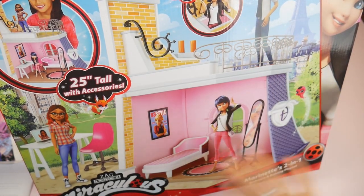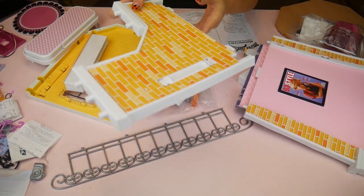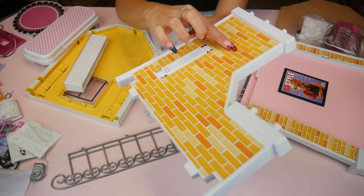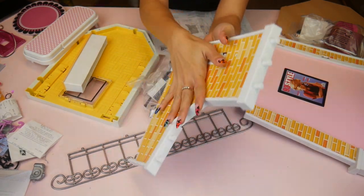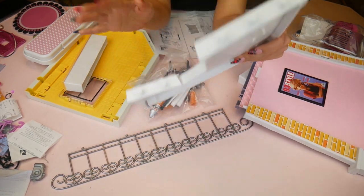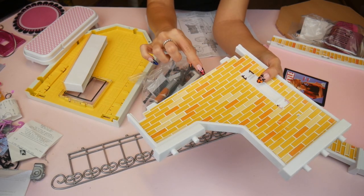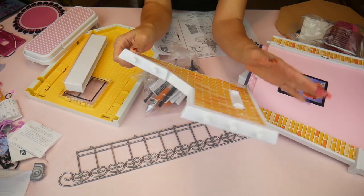I've got all the pieces out and I've got my instructions. The only thing I want to bring up is — do you see how warped this plastic is? I wonder if that's how the house is supposed to be, but it's warped and the paper is kind of coming off and peeling up a little bit — I had to put tape on it. I wonder if it was just the pressure of being in the package that warped it a little bit. If you are purchasing this, keep that in mind. I will put it all together; it may not even be a big deal, but I just wanted to film out of box that this was warped and peeling on the paper a little bit.